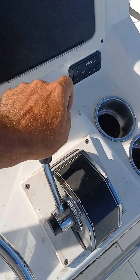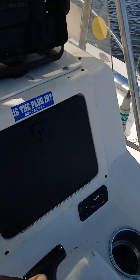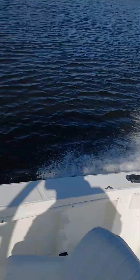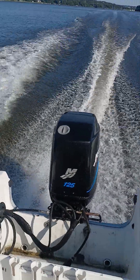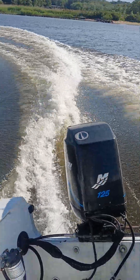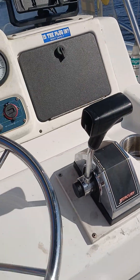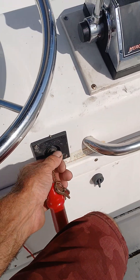Got to hold the wheel in this thing. Holding steady at 3,500 RPM.